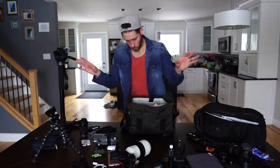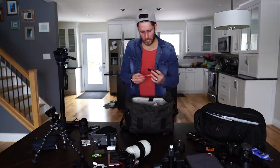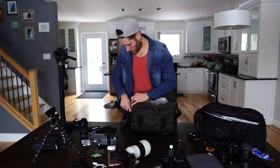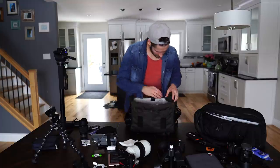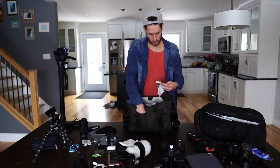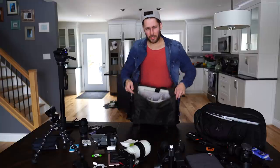More batteries - you always need more. A cleaning kit and cleaning pen for the lens. Also a blower - always need one of those for cleaning the lens, and another lens cloth. More gum, more tissues, another lens cloth, and another Sharpie. So yeah, that is my go-bag.